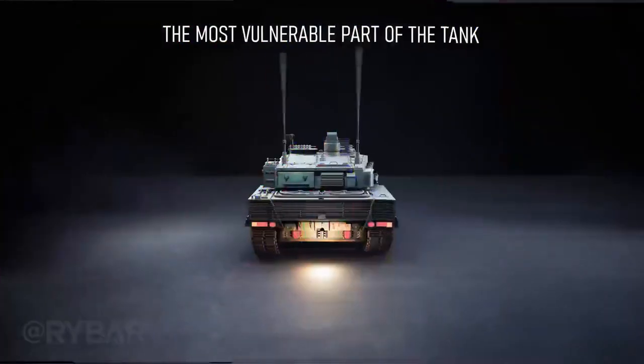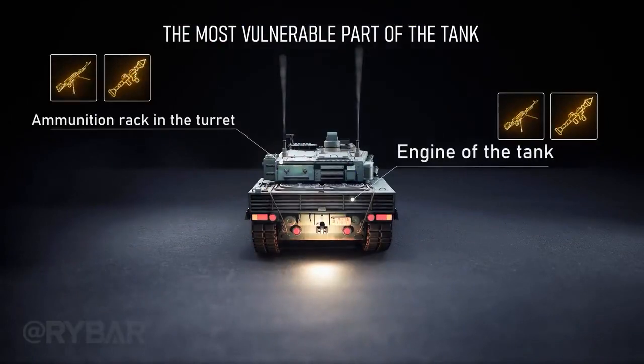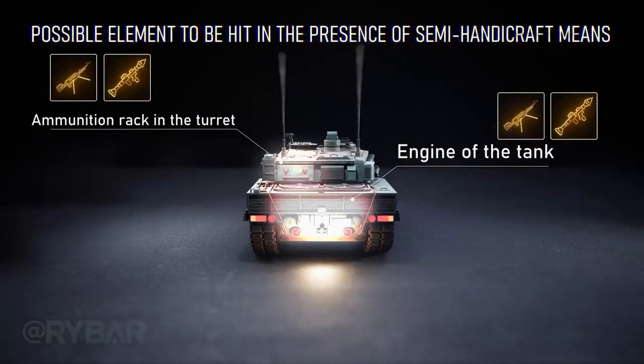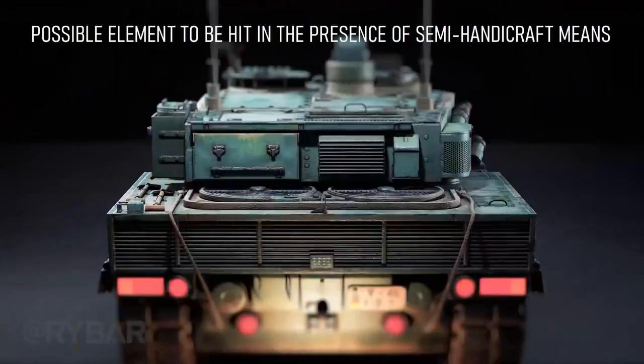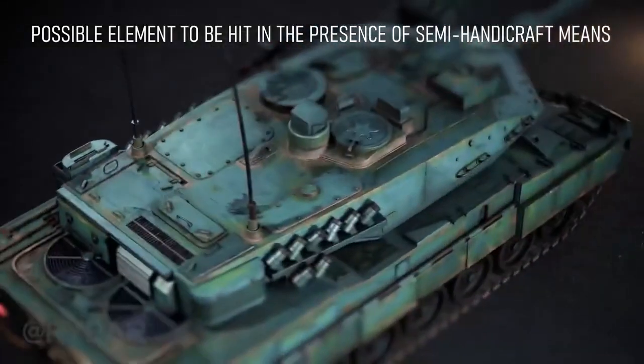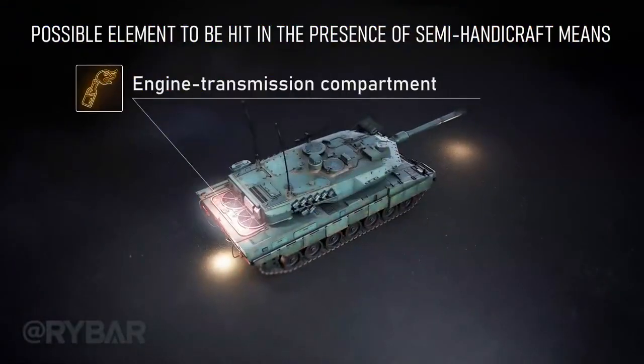If an ambush or urban battle puts the stern of the tank in front of you, you can hit the engine or the ammunition in the turret. If you have semi-improvised means of destruction — a flamethrower or IED — you can try to hit the engine transmission compartment from above.